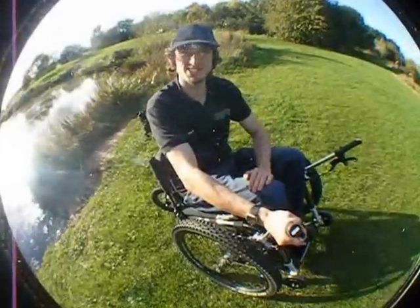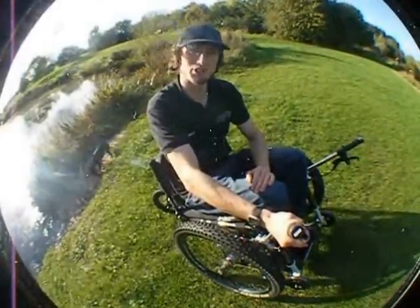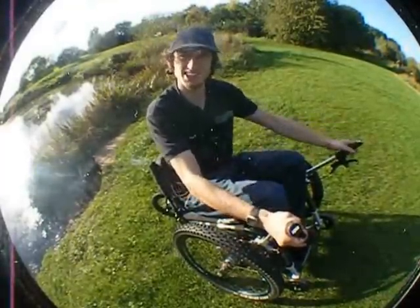Hi there, I'm Tim, inventor of the mountain trike. We're here in the park in Nantwich in Cheshire and we're filming this video to show you the basics of how the mountain trike works and how to ride it. So I hope you find it helpful. Let's go.